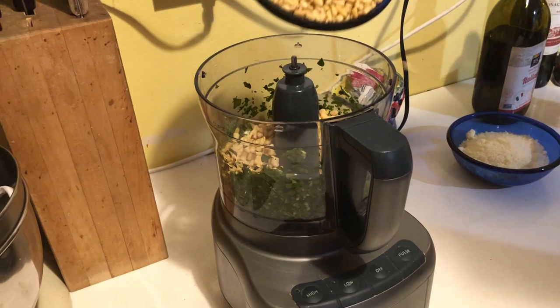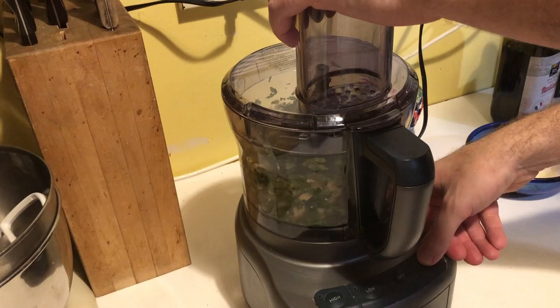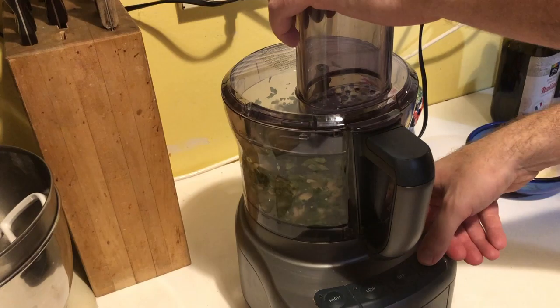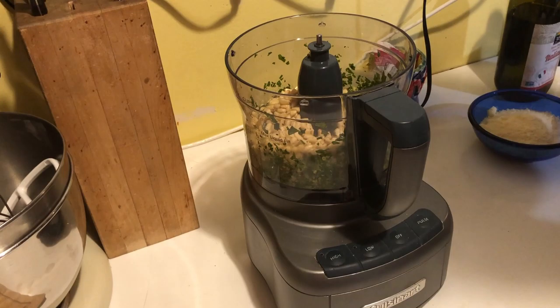This dish is incredibly easy to make — delicious simplicity is what I like to call it. Then you want to slowly incorporate the rest, so we're adding some of the pine nuts. We're not adding it all at once because we want to do it little by little, maybe two or three steps.